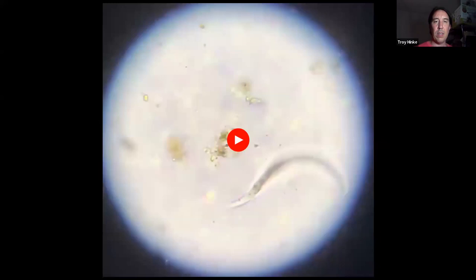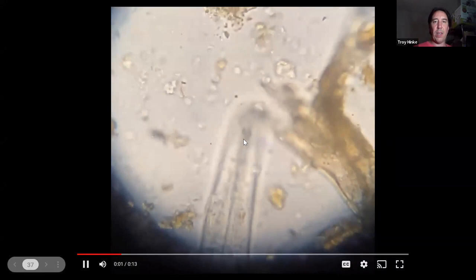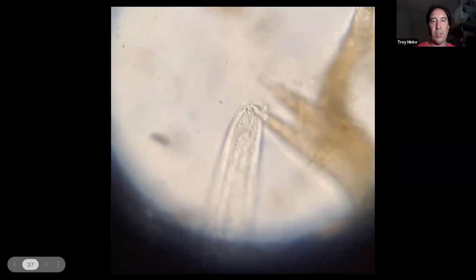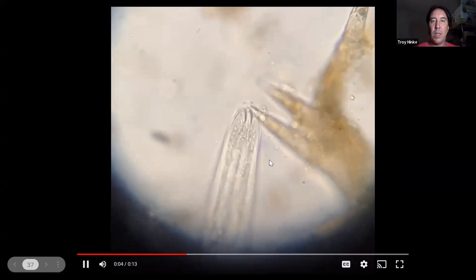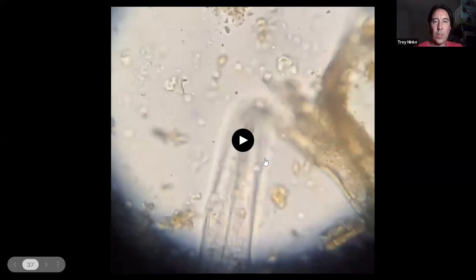Here's a video of a bacterial feeding nematode. Keep your eyes on the mouth tip — what you're going to see is me zooming in and out of focus so that you can see the floral lips on it. It's got these really ornate, funky lips at the end that look like flower petals sticking up. It's rare to see them this clearly because you don't often get that close of detail.